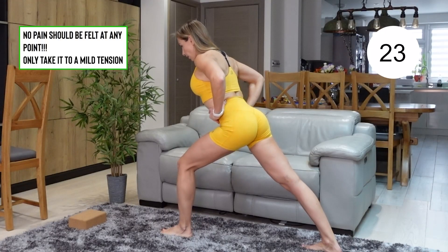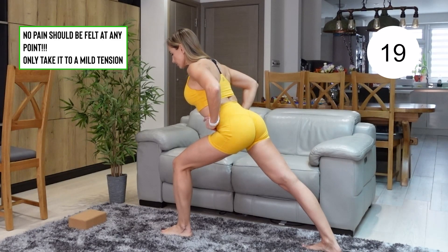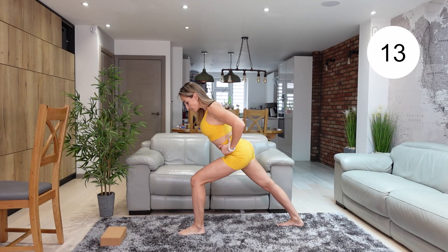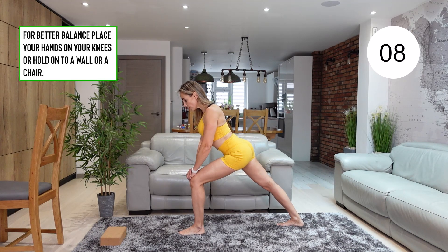And we're now doing the same thing on the other side. So once again, make sure that your entire body is facing straight ahead. You can keep your arms by your sides, on your knee, or if balance is an issue, you can do the stretch next to a chair or a wall.